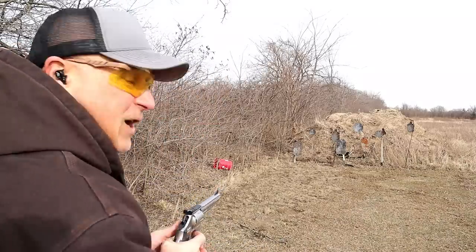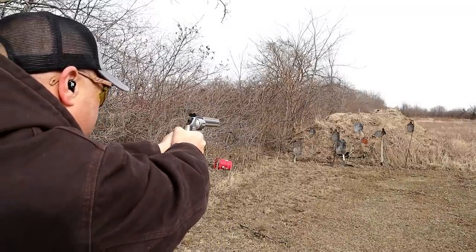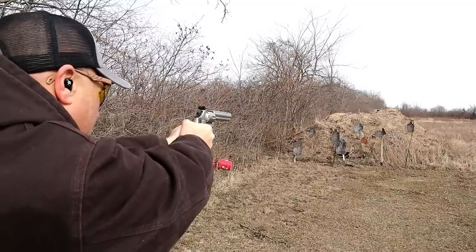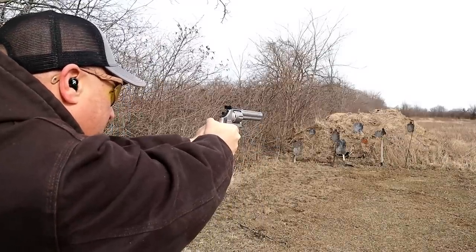These are the first shots. Single action is amazing. We'll start with the gong there. Not bad for the .357. Like no recoil. That's Armscor, by the way — 158 grain.